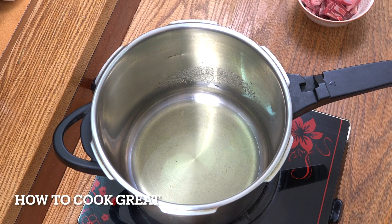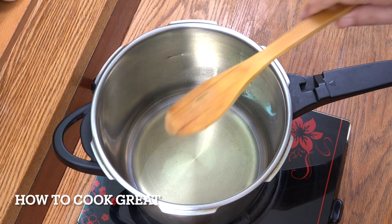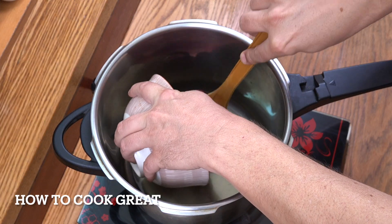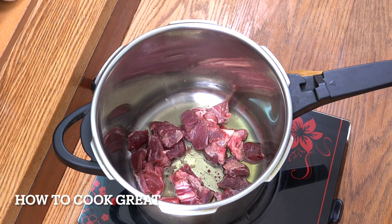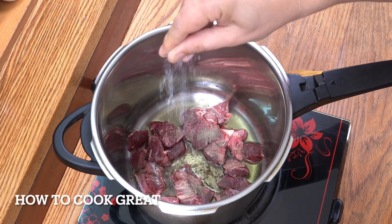I'm going to be using my pressure cooker here to speed up time. If you've got a pressure cooker, fantastic. If you don't, this process is going to take you maybe about 45 minutes. So here we go — a little bit of olive oil in there, in goes our beef, and I'm going to add a nice big pinch of black pepper and the same with salt.